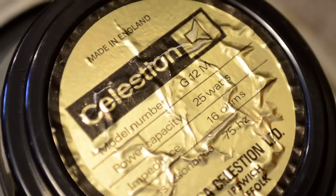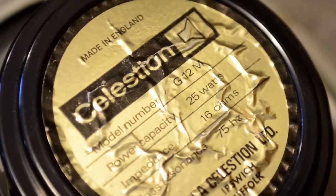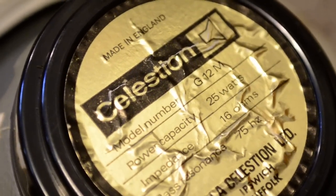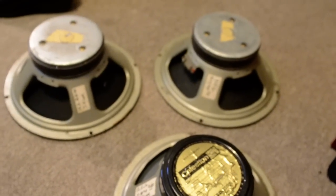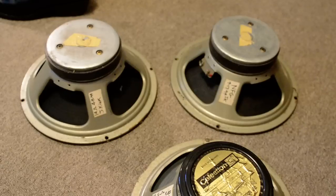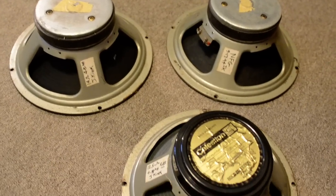Hey, Bill Baker from Fractured Mirror here. I just took apart my Laney cabinet. I had used it back in the day of Fractured Mirror, and the speakers that were in it — at least three of them anyway — were speakers that Ace had given to me when he was moving.